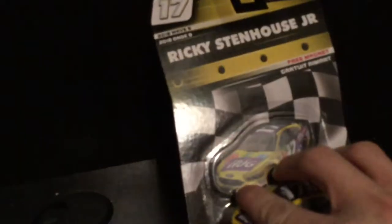Howdy folks, it's DiecastBuffet here again. It's time for another Wave 9 review — this will actually be the last one I'll be reviewing of Wave 9. Without further ado, it is Ricky Stenhouse Jr.